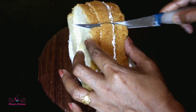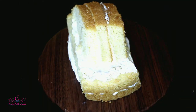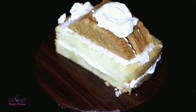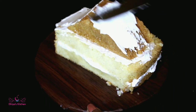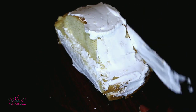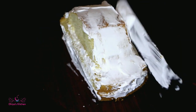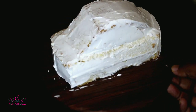We cut the front part and the top part. We add cream on the sides and mix it to make a good taste. Now we have a full cream coat.